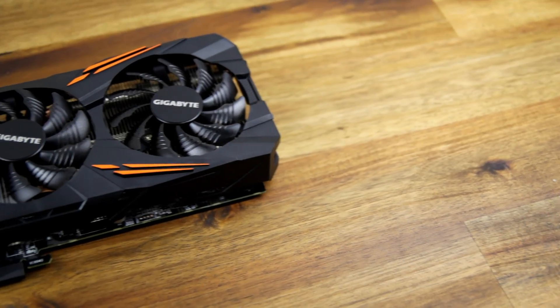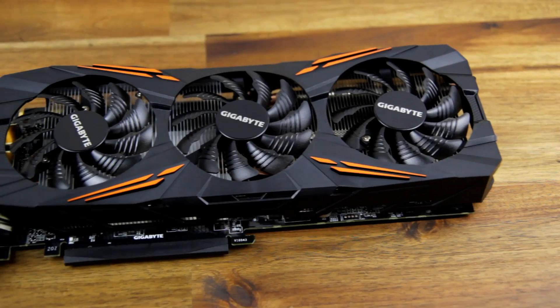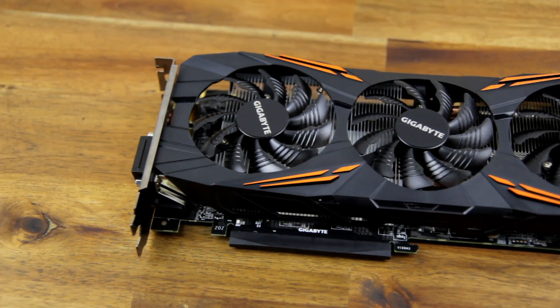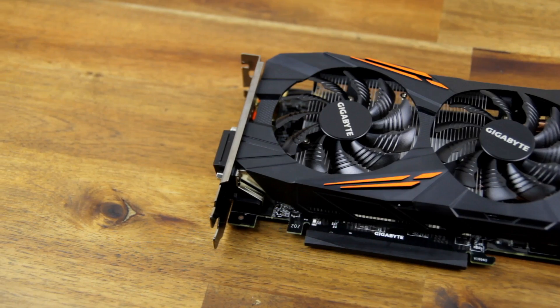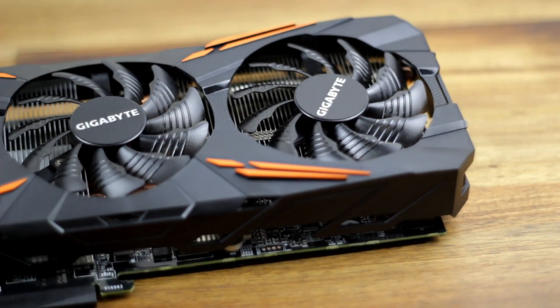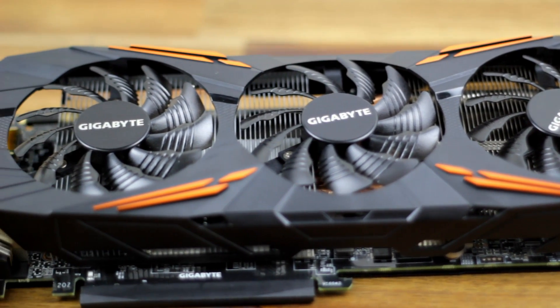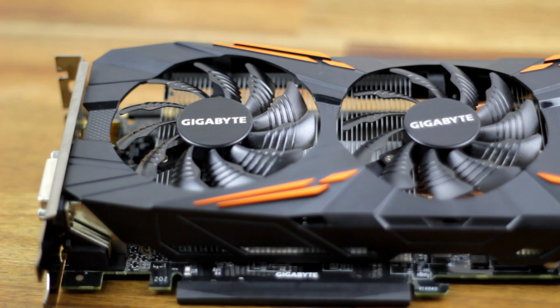The Gigabyte G1 Gaming 1070 features 8 gigabytes of onboard GDDR5 memory. The base clock is 1620 MHz, boosting up to 1822 MHz under gaming load. It also features Gigabyte's own triple-fan Windforce 3 cooling solution, which is extremely quiet and extremely efficient at getting rid of heat.